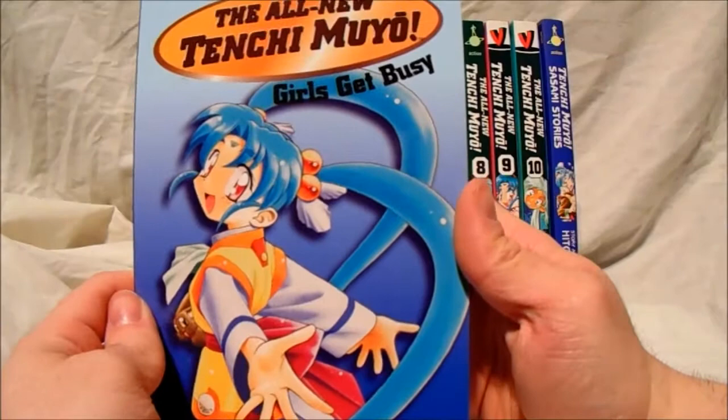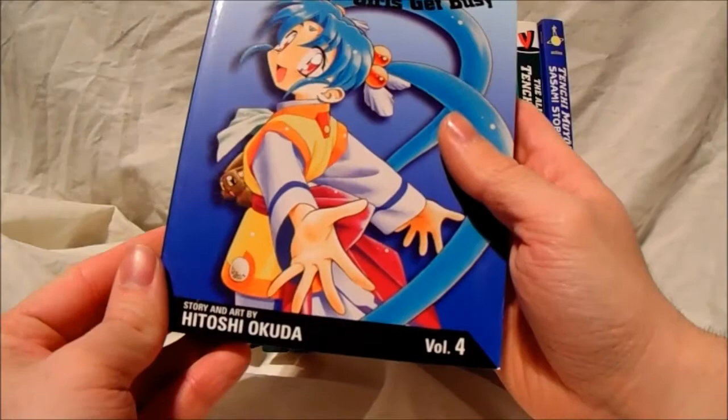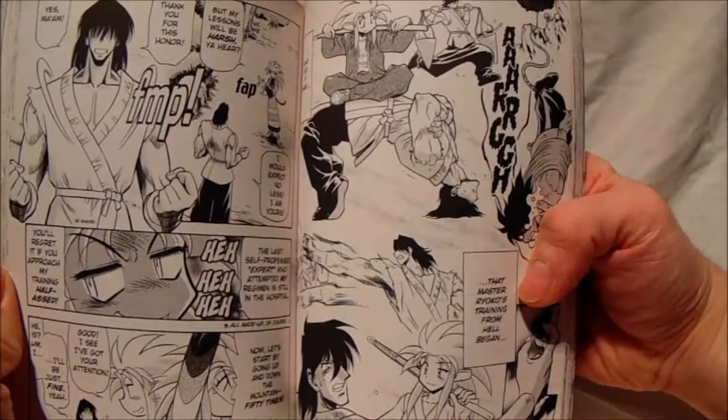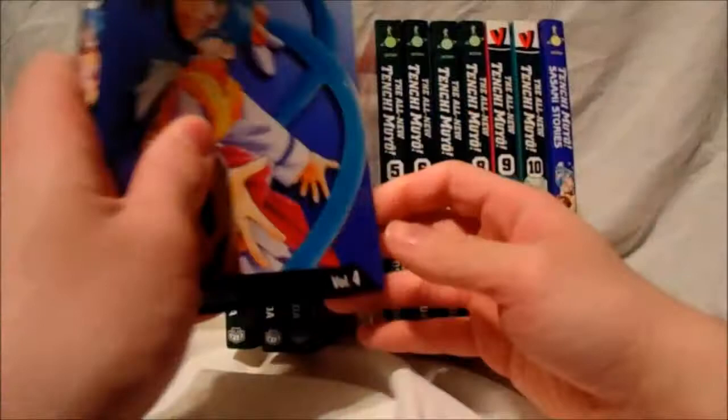You've got Sasami on this front cover with a subtitle 'Girls Get Busy,' so I'm assuming something naughty is happening. On the back you just have Ryoko riding an eel for some weird reason. As you can see, it's quite a funny anime — pretty cool, with a bit of explicit content as well.